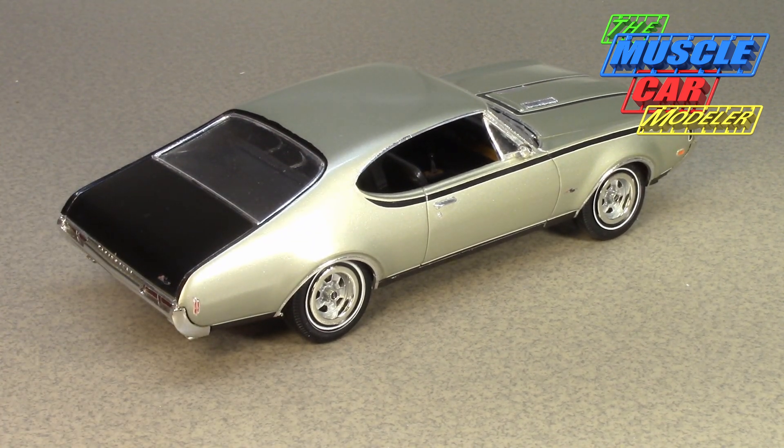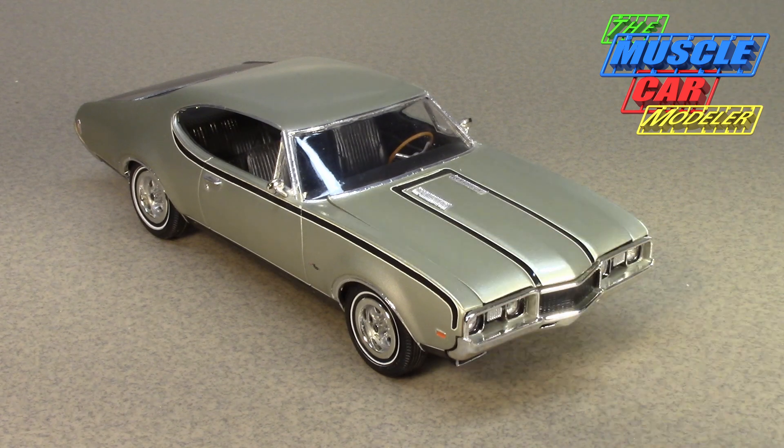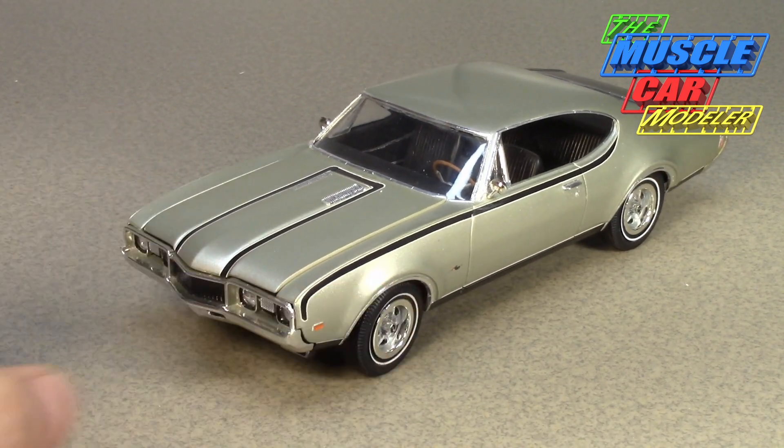Starting with the '65 Barracuda Hemi Under Glass, and then in '66 the Hurst Hairy Olds — a dual-engine all-wheel-drive monster with a couple of 455s. But he wanted a street car with his name on it, so he went to John DeLorean with the idea of taking Pontiac Firebirds with the 400 and swapping in 428 engines to sell as Hurst Firebirds. DeLorean was excited, but GM said no — which is funny because others like Yenko and Dana were already swapping 427s into Camaros.